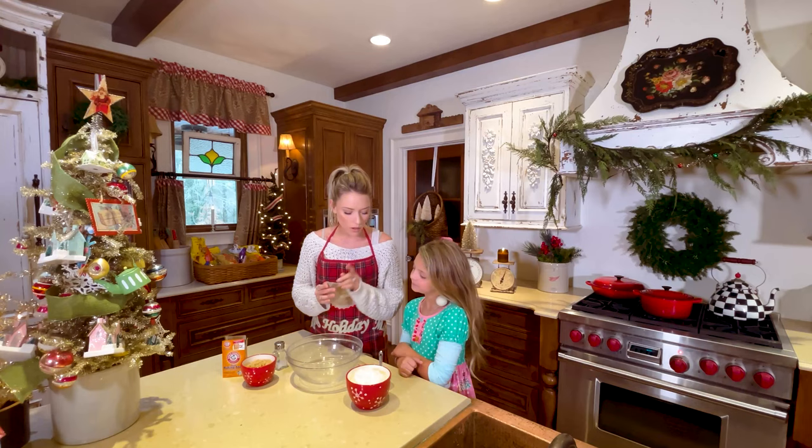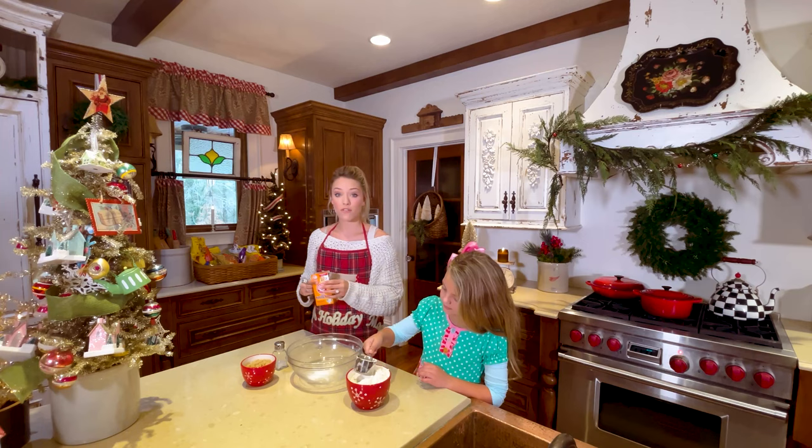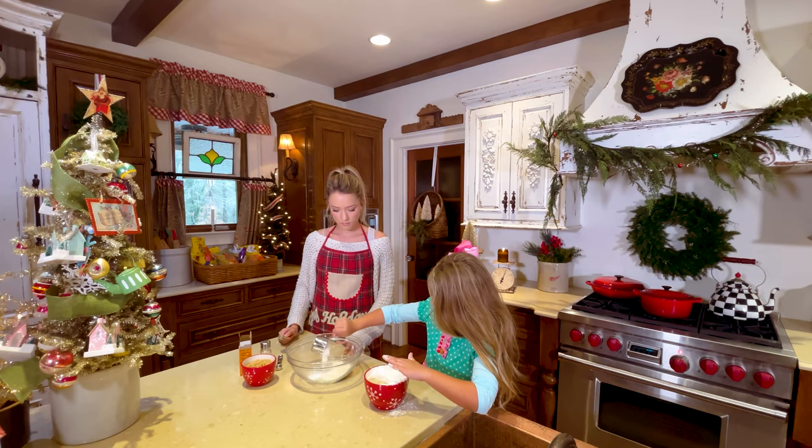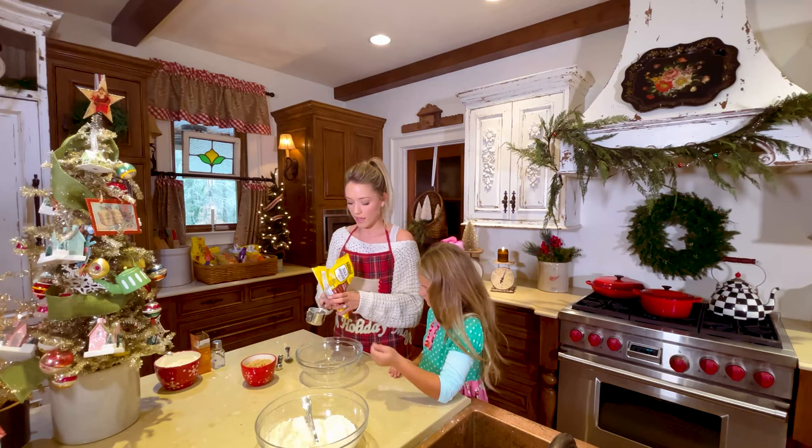Let's start with our cookie dough. You're going to do three of those in here. We're going to do one and a half cups of all-purpose flour, a teaspoon of baking soda, and a little bit of salt. Perfect. We're going to set this aside. And then in this bowl, we're going to do a cup of dark chocolate and then a stick of butter and we're going to melt it.